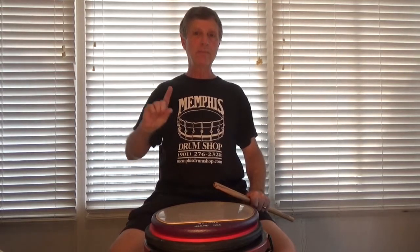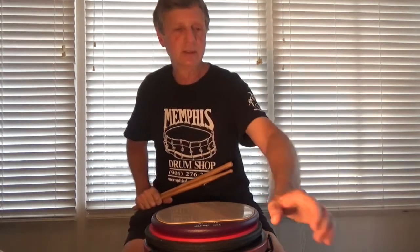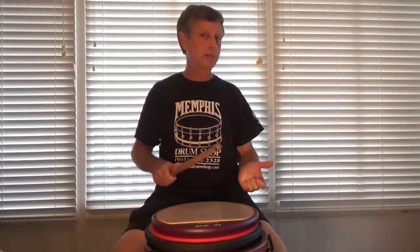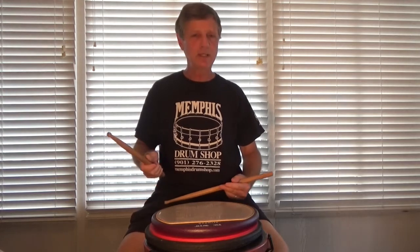So I'm going to put the music up in a minute. Let me play it first for you, and then we'll put the music up. I'm going to try to play this at 128. Flammadiddle diddles are deceptively easy — or is it deceptively difficult? Deceptively easy.